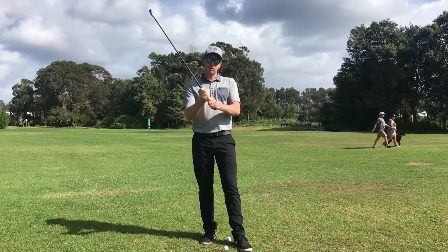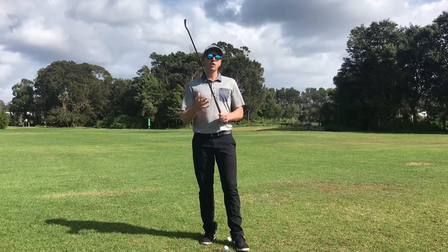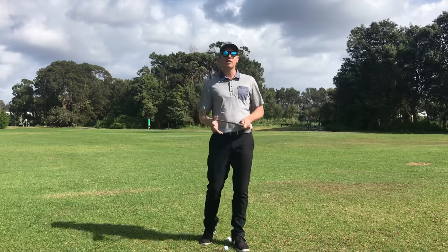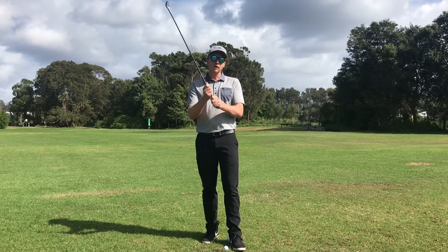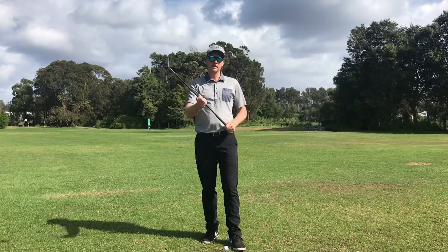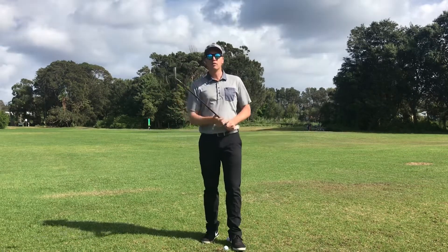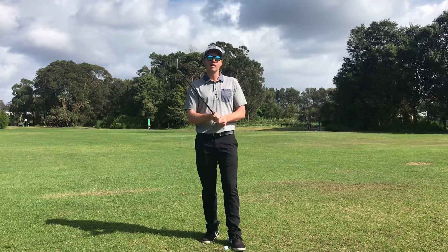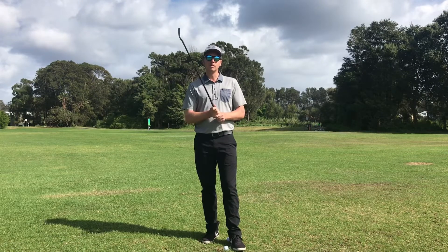The reasons why the baseball grip doesn't work as well and you should consider changing over to interlock or overlap is that you want some type of connection in the swing. We're always looking for that connection, that balance, that energy, to make sure we hit the ball efficiently. With a split grip — which is kind of what the baseball grip is — there's a chance you might be too far away and start to lose balance of the club face. A lot of people do start with the baseball grip but may not strike the ball as consistently. So definitely in your practice start with the baseball, but whenever you can, start changing to an interlocked or overlap grip.